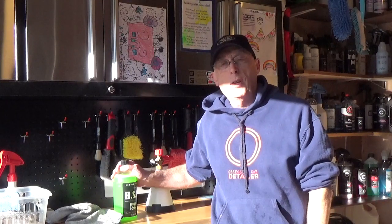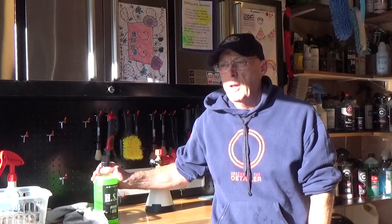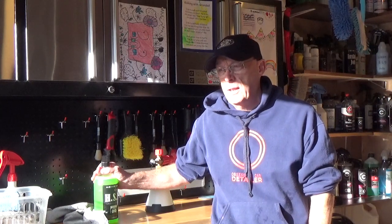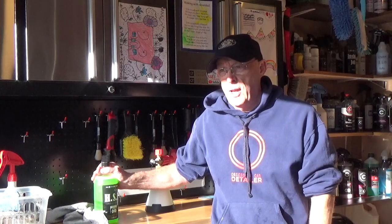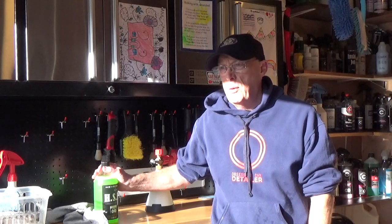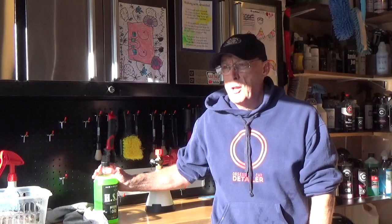Hello, welcome to another session with OCD. So today I've just washed my daughter's Nissan and if you've seen the previous video on that citric wash, you'll know that it's the first time it's been washed for a year, so there's no protection on it at all.